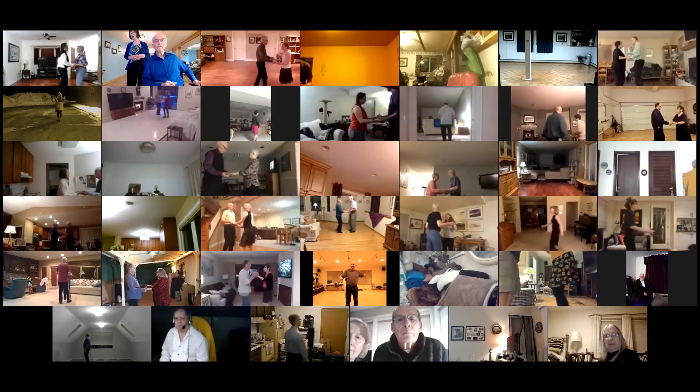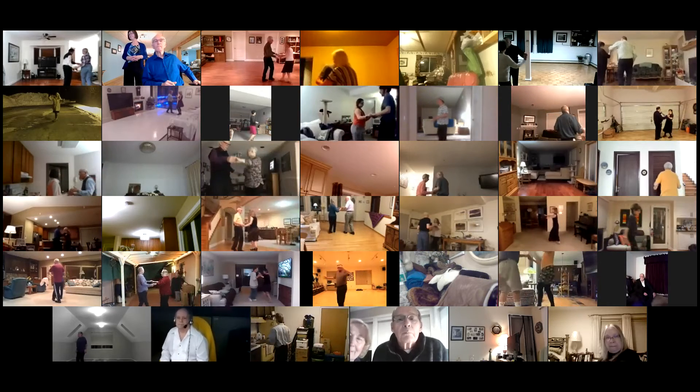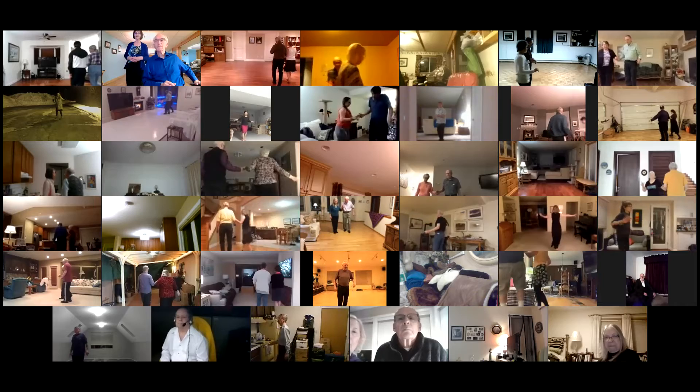Twirl vine two and cha, fence line twice. Spot turn, break back to open and cha. Swivel walk two and cha.